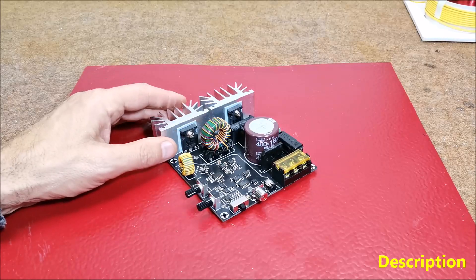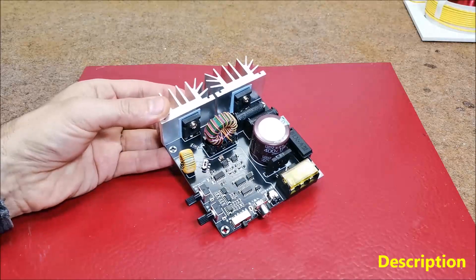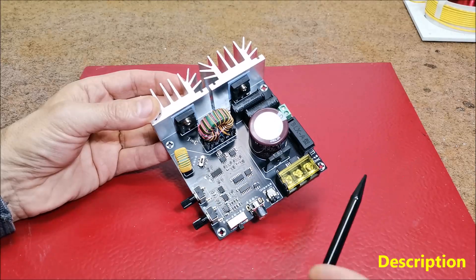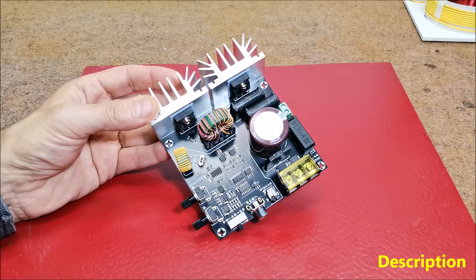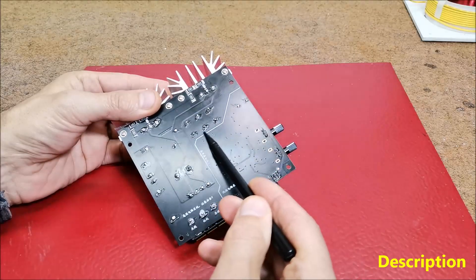First, let's examine the board itself and the elements on it. It is immediately clear that it is quality made on a double-sided laminated PCB. This is the low voltage part, which is separated from the high voltage part by this white border.